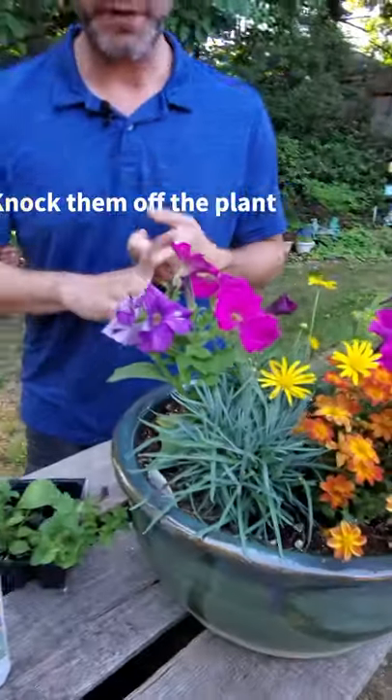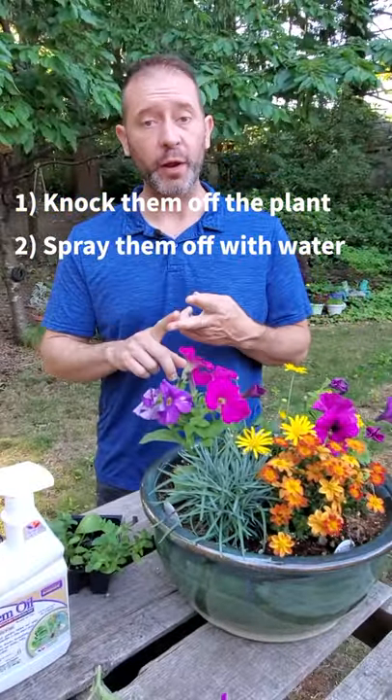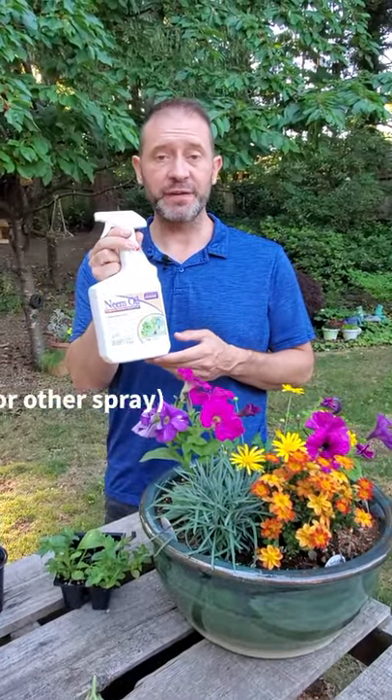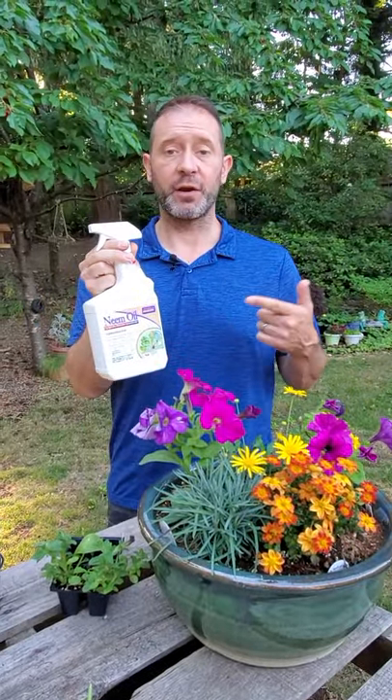If you have these, you want to make sure to knock them off either with your fingers or with water, or you can spray something like neem oil on them and actually treat the plant on a regular basis to take care of those insects.